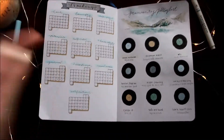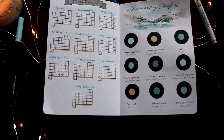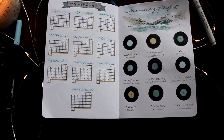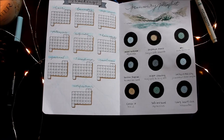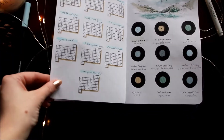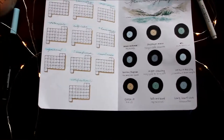When I flip the page I have a very minimal spread — this is my tracking page. I just did very basic tracking: vitamins, hair, laundry, craft projects. And I just did ice marks — you can't really see it in the lighting, but it's like the skate marks that you see on ice.